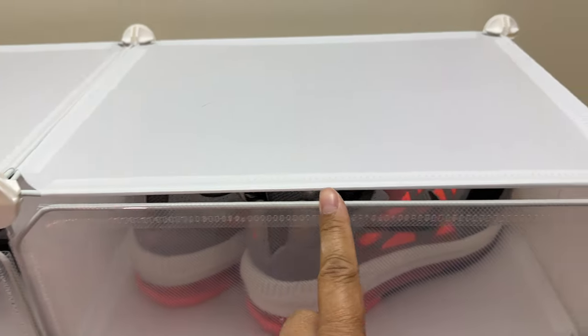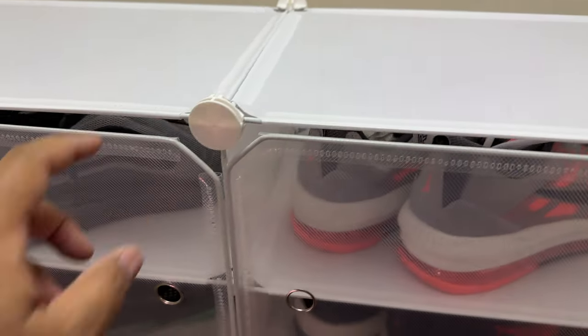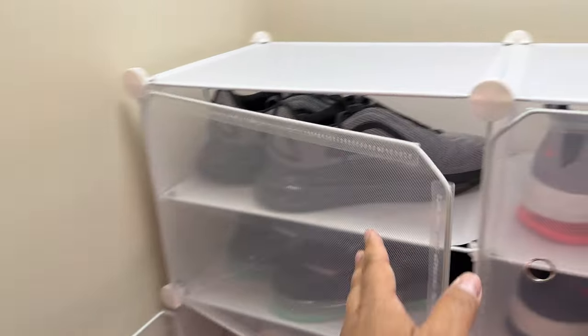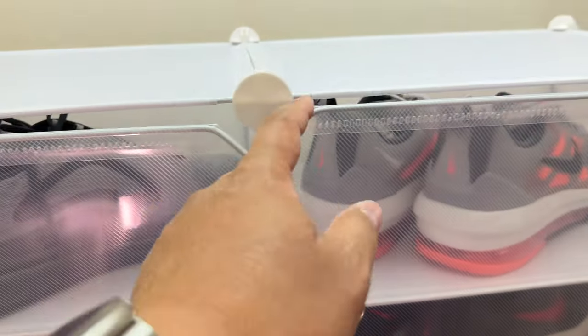The frame itself is metal, and these are semi-sturdy. The doors open and close and give a frosted look of what's on the inside.